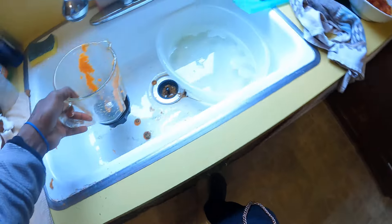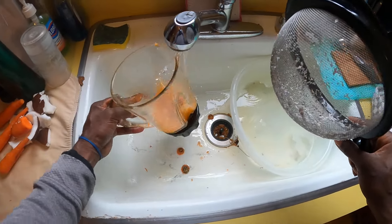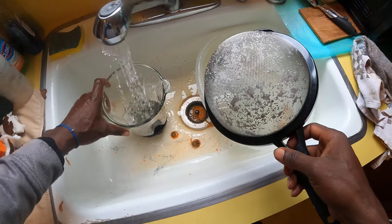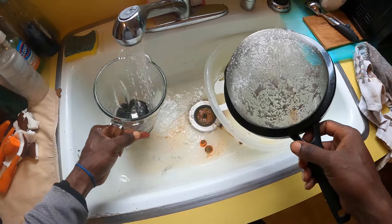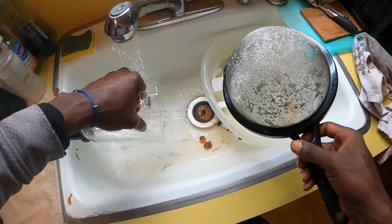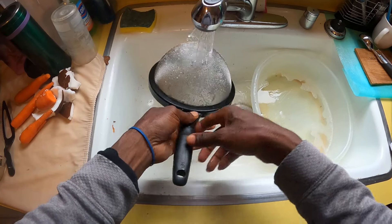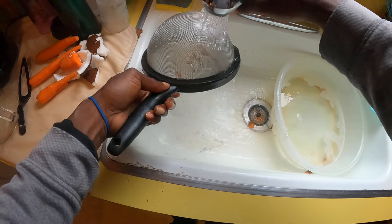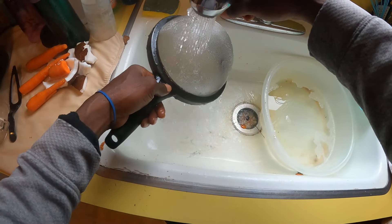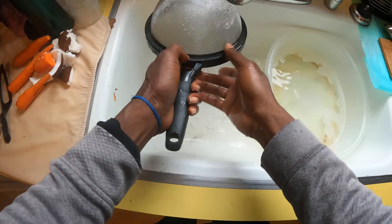Alright, in the meantime, clean time. I'm going to rinse out my blender, because my blender and my strainer, I can't afford to mix them up with the farm utensils. They always go separate. I have to separate them. So, blender, rinse out, strainer gets the same treatment. I'll rinse off this strainer, get them out of the way.